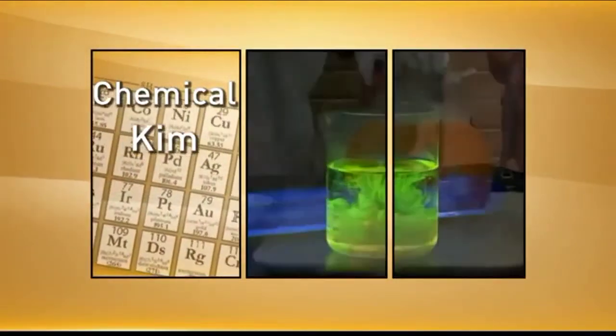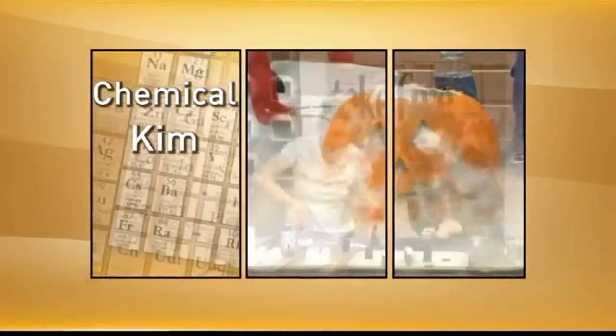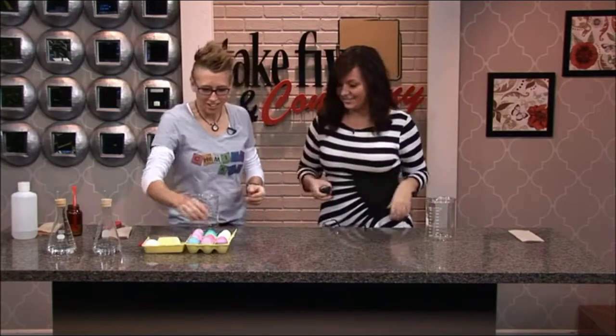Welcome back, just in time for Easter. It is time to break out the eggs. Chemical Chem is here to show us a cool way to remove the center of an egg — egg blowing. I remember we did this in science class in high school.